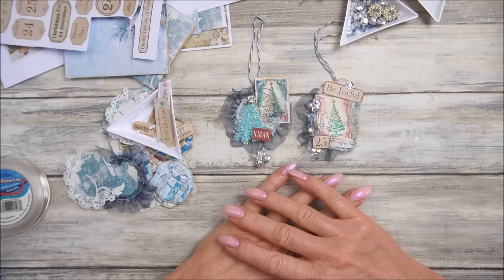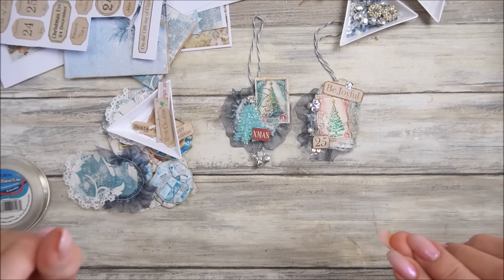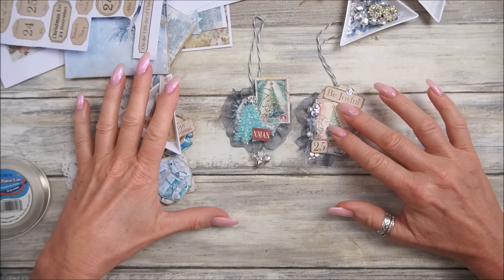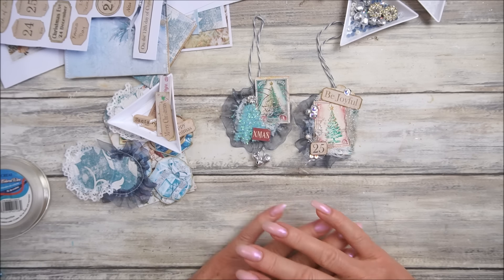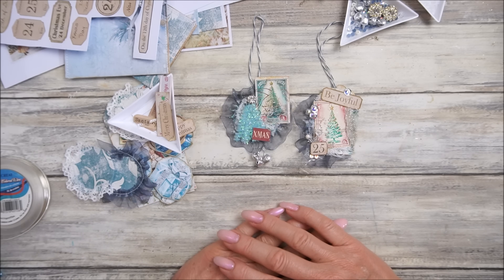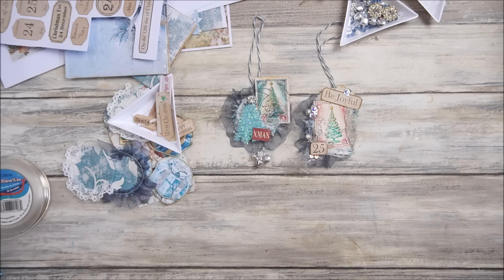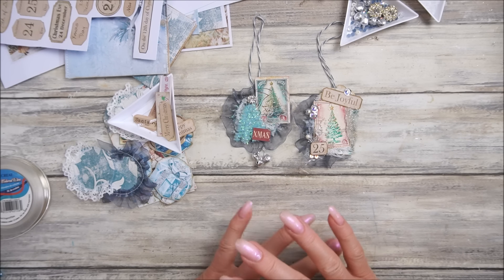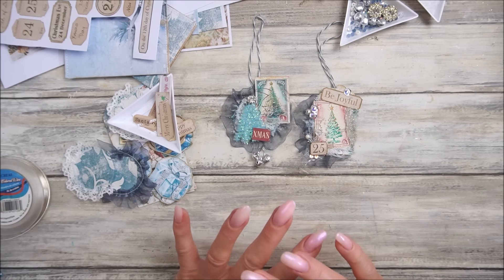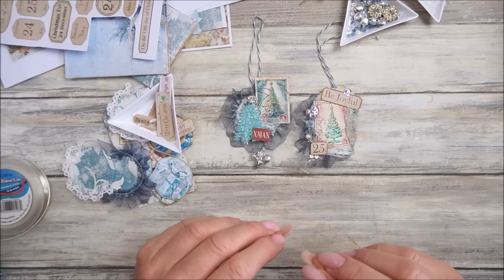Hi guys, welcome back to my channel. It's G from Happiness and Crafting. Today we have a lovely video because we are doing a Christmas collaboration called Christmas Craft Off 24 Nostalgic Noel.